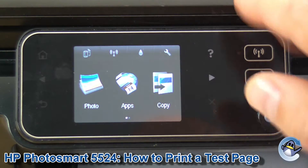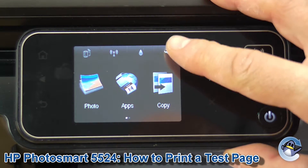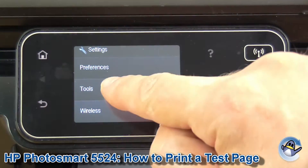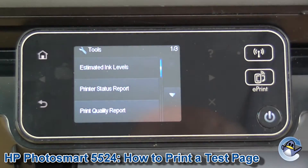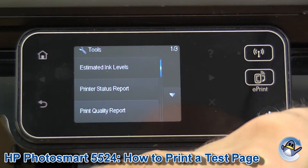From the main screen of the printer, we're going to go into Settings via this spanner on the top right hand side. Once we're in there we're going to go into Tools, which is the second option down. And as you can see, Print Quality Reports is the third option down, so we're going to press on the screen again.